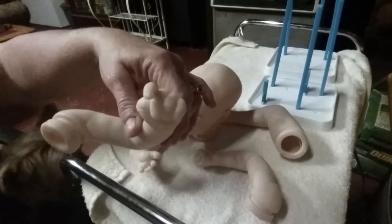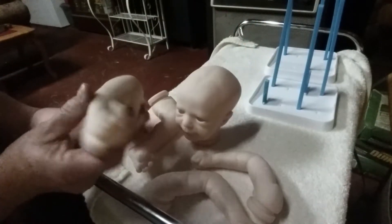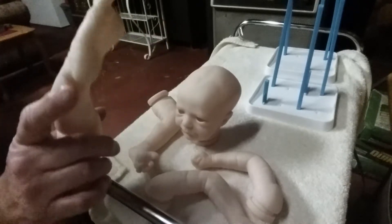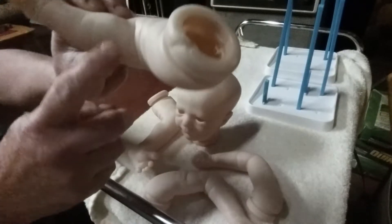He does have one finger up. Let's look at the feet - the feet are really detailed. Look at the wrinkles - very gorgeous. I love that detail on the feet.